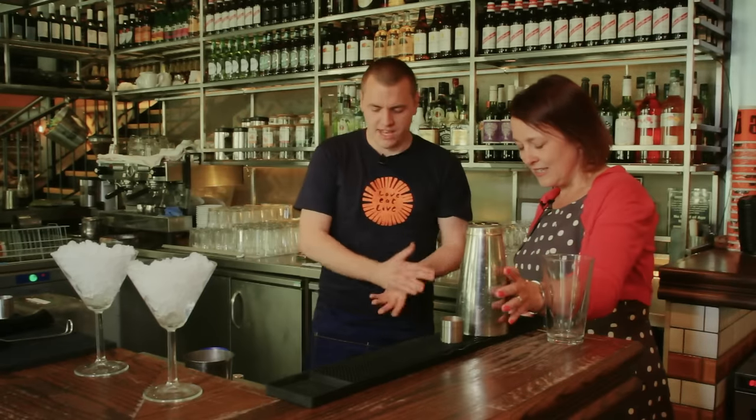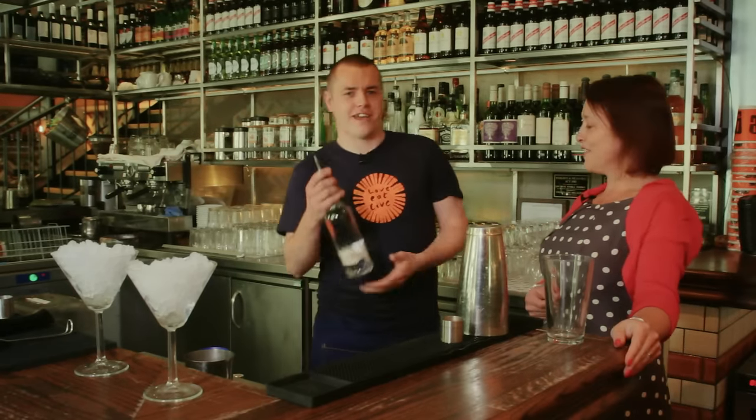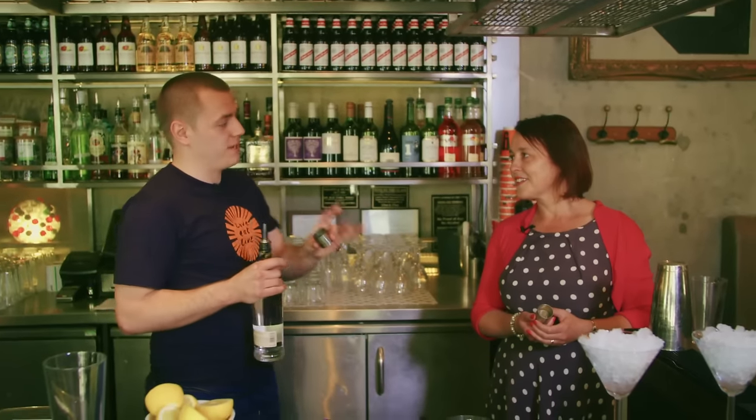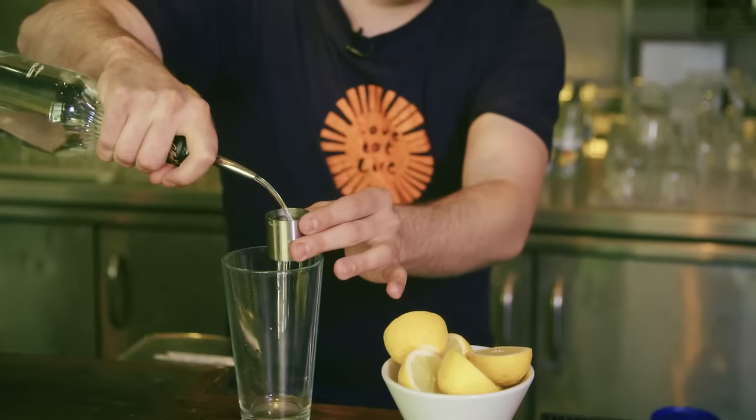The first thing we have to do for every cocktail is basically cool down the glass. The first spirit we're going to be using is a triple sec — this is basically an orange liqueur. Over here you have your measuring jigger. Most of our measures today are 25ml so we're using this one a lot.